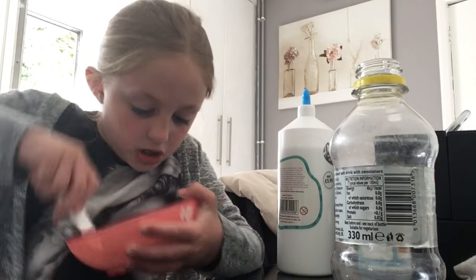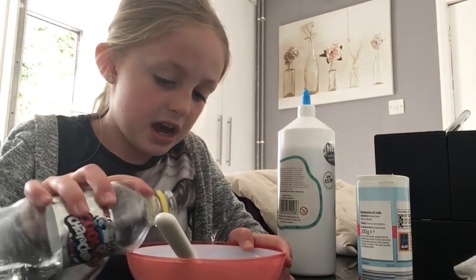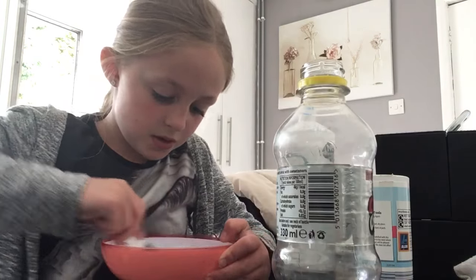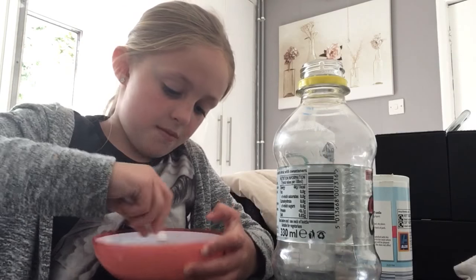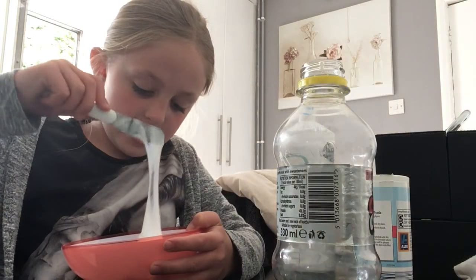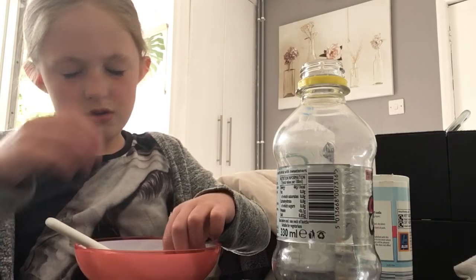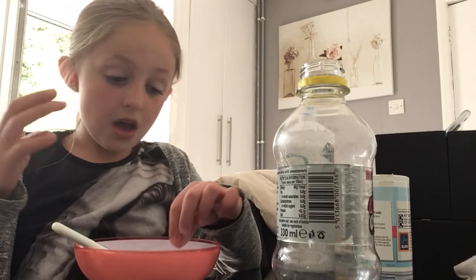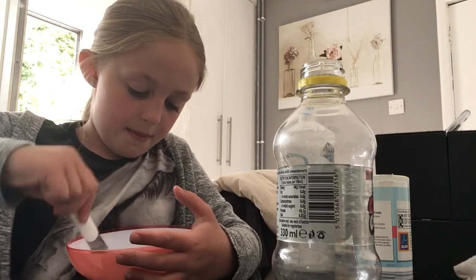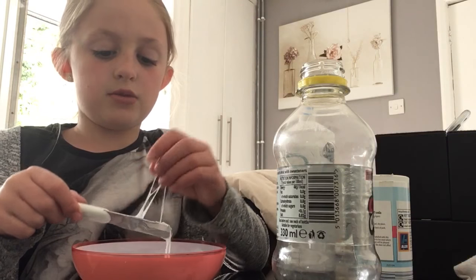So you've just got to mix really hard, and if you want you can add a bit more Air Wick. This is what mine's doing — it's really coming together. If you add too much it will go a bit watery, but do not worry about that because the slime will still work.